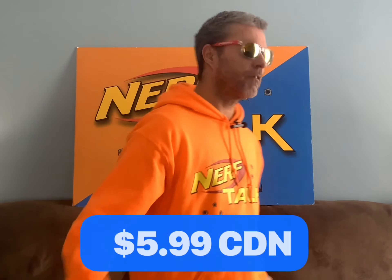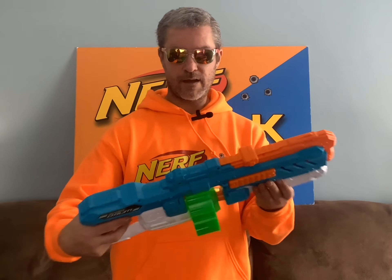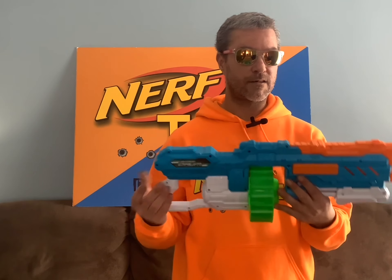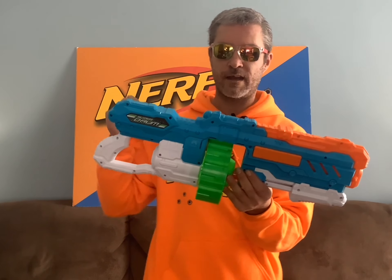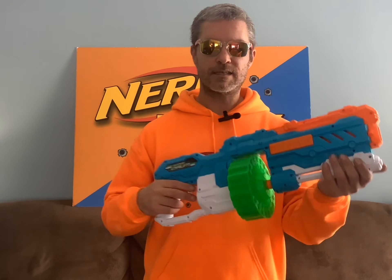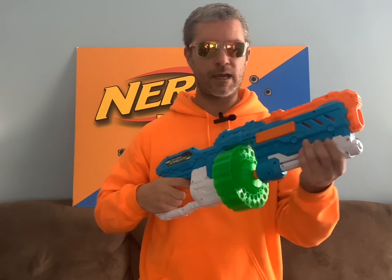Now this next blaster was my favorite find of all of them, for $5.99 — the Adventure Force Super Drum. Under the Adventure Force name, this is actually an X-Shot blaster — it's the Turbo Advance. I don't have the Adventure Force version; I do have the X-Shot versions and I really like this blaster a lot. The best thing I like about it is the colors — it just looks so good. For $5.99, I was not going to walk by it and not grab it.